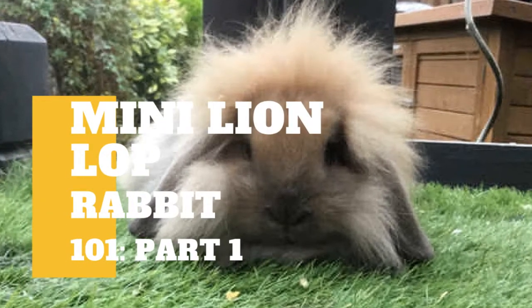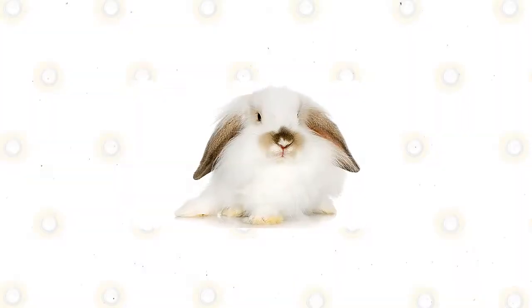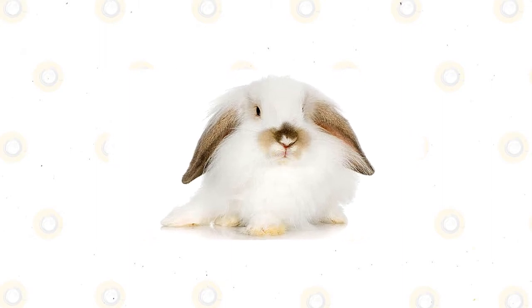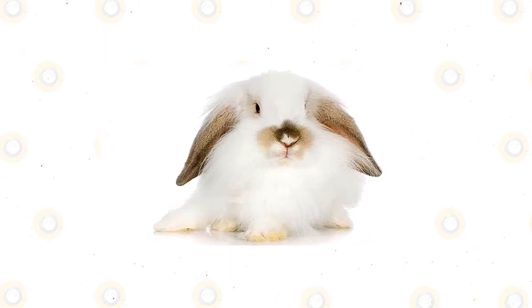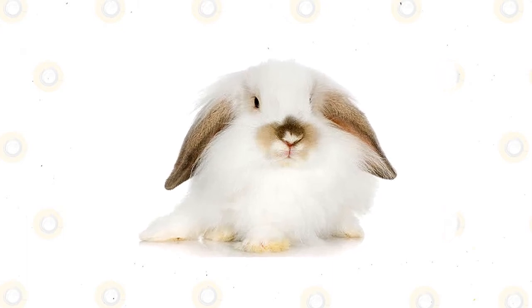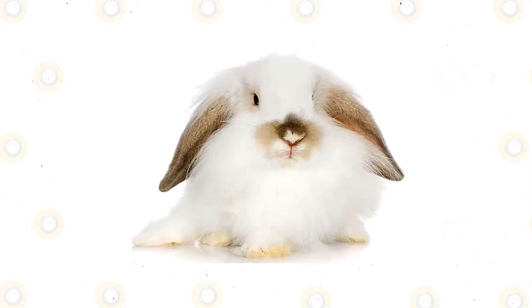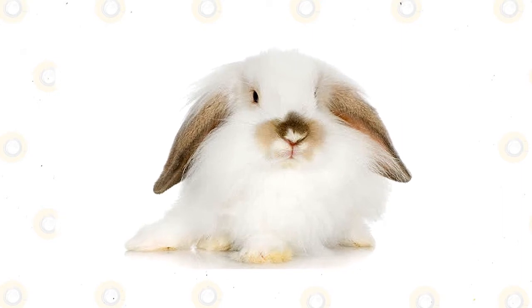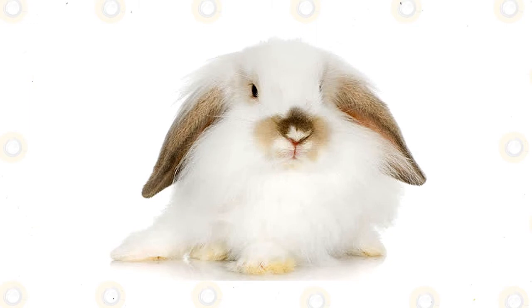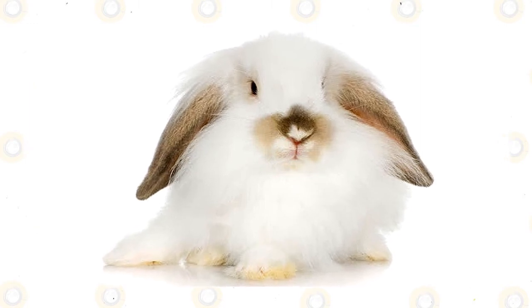The mini lion lop is the outcome of combining two extremely unusual breeds: the mini lop rabbit and the lion head rabbit. Within one dainty, hairy bundle, they have a cottony lion-like fur and the lovely bent ears of the lop. They're a rather new strain, originated in the UK in the early 2000s, but their distinguished and bizarre appearance has established their reputation on constant growth.